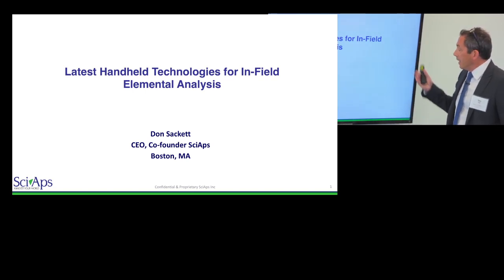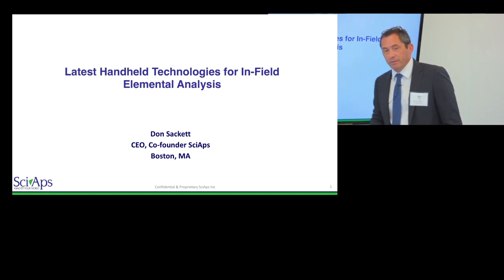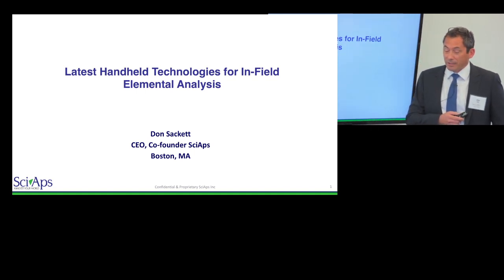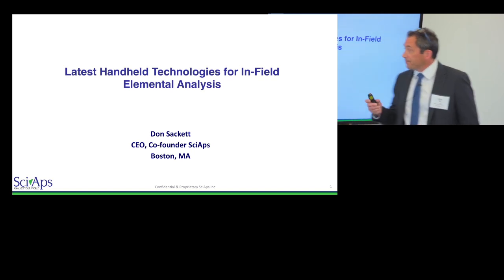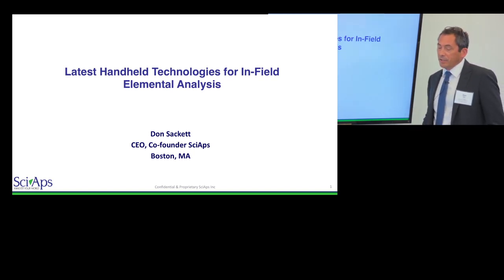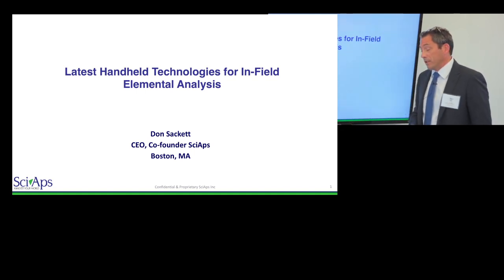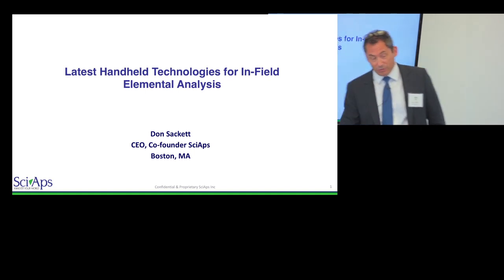I'm a physicist by education but I've been working in instrumentation for 20-something years. I'm not a geochemist, so if you have mineral questions I'm not sure I can help you, but ask away and I'll try to get you an answer. What I was going to talk about today is an overview of some new handheld technology — not to promote any specific thing, just kind of an update of what's out there now and what's new.